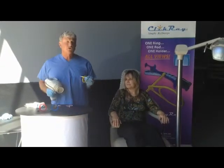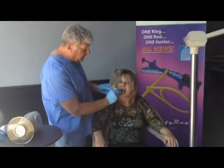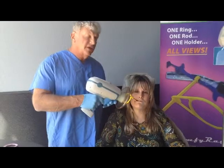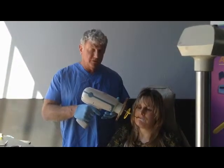First, let's show you a traditional system to take a posterior picture. The sensor is placed in the patient's mouth. When the patient bites down and we're going to use this handheld x-ray unit, we can only get as close in as the length of the rod allows. The rod is closing in and clashing with this.